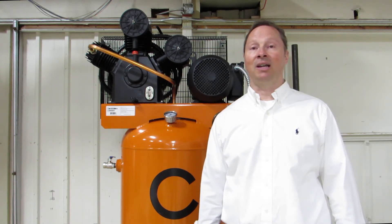Hi, I'm Jason Hedin, the CEO of SeaAir Compressors. In this video, I'm going to talk to you about all the features that come standard on our compressors, and then I'm going to talk to you a little bit about our fully packaged units.